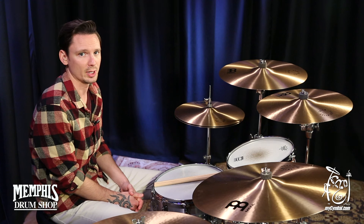So if you're looking for a great overall ride cymbal, I highly recommend this one. And this exact cymbal is only available at mysymbal.com.